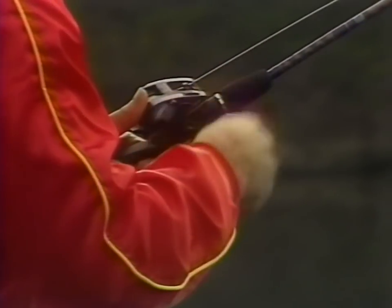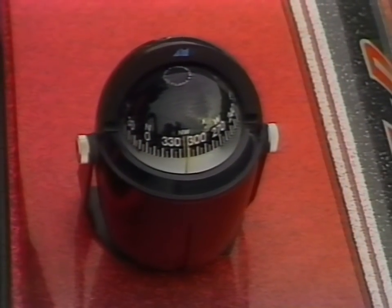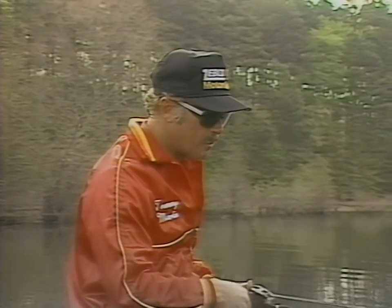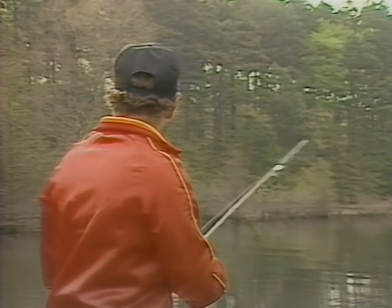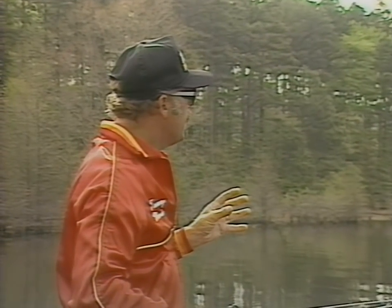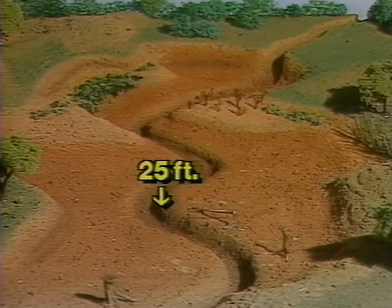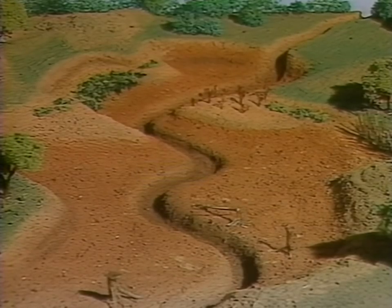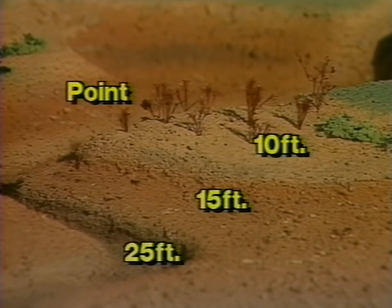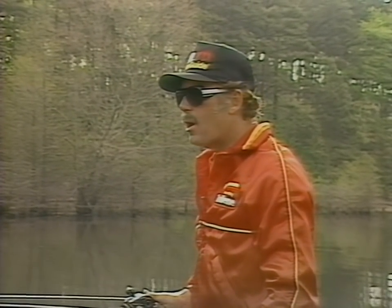I use my compass a lot during the pre-spawn period, especially when I'm fishing a strange lake and I'm not sure which direction is north. The compass will tell me which direction is north so I can find those coves where the back end is facing north, and as I mentioned those coves will warm up quicker. The type of cove you want to look for during the pre-spawn is one that has a defined creek channel that comes all the way to the back, with 20 to 25 feet of water in the main channel, side pockets with points, and plenty of cover. This is the type of cove that bass are going to move up in and spawn first.